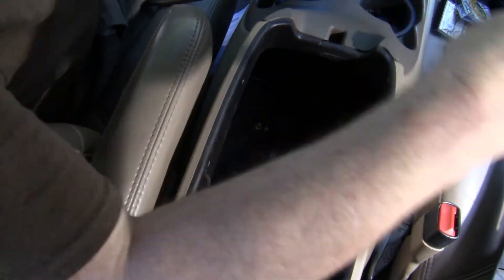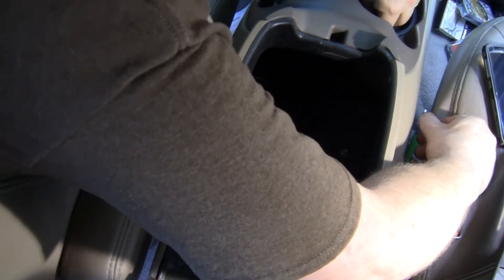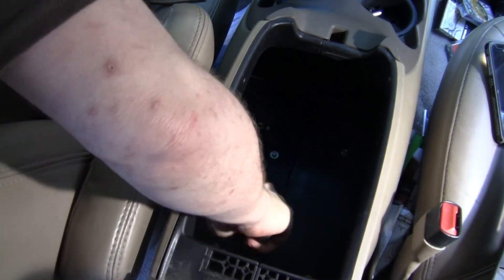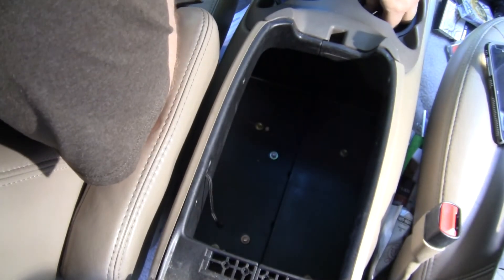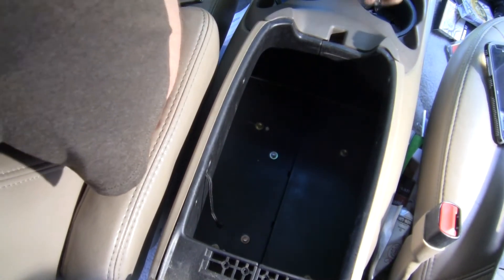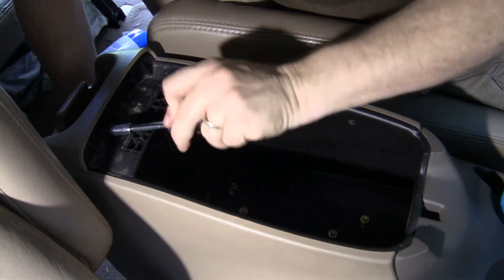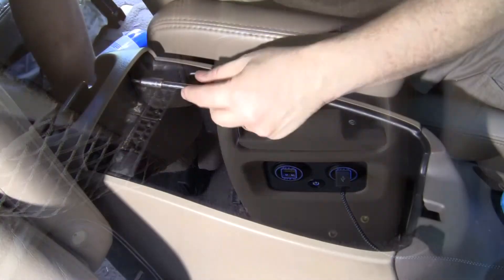Push that back in, and I'm going to put those screws back in just so it'll look better. Now just put the console lid back on and all should be good. This piece is taken off right here to put a USB slot in — you can check YouTube for that video.